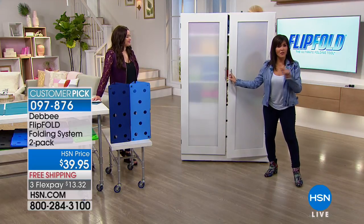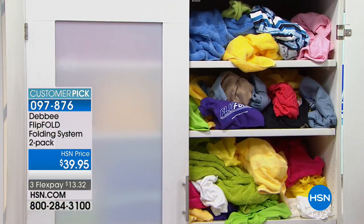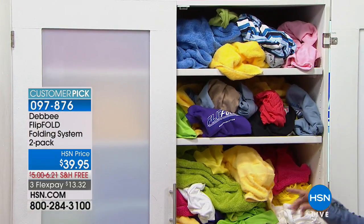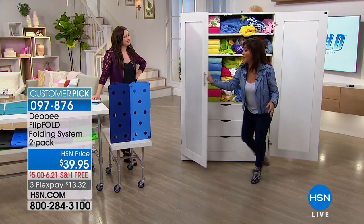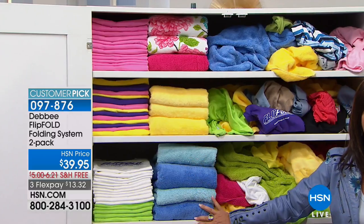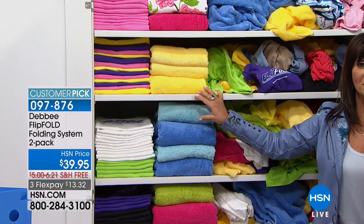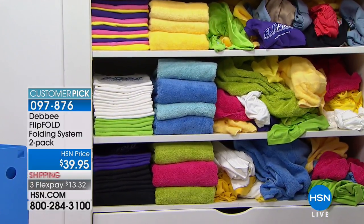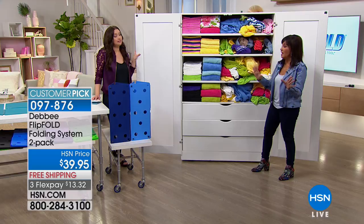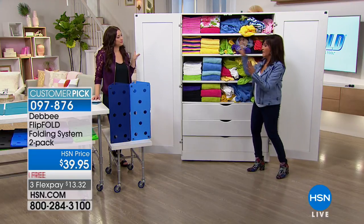Do any of you have a closet that looks like this? We've all been there, but how would you like a closet that looks like this — from here to here — with one tool, the Flip Fold, the ultimate folding tool? You will absolutely love it because you will have so much more room in your closet. This side of the closet has 30% more than this side does.